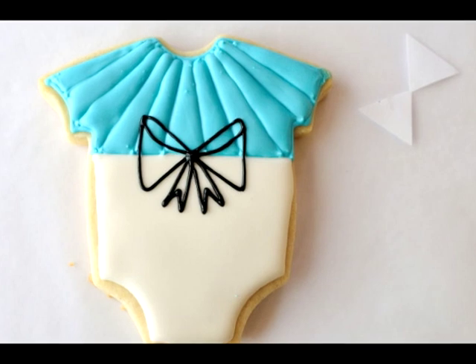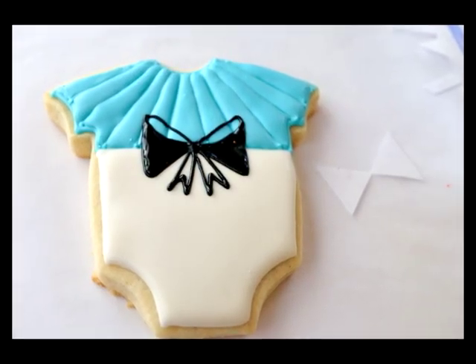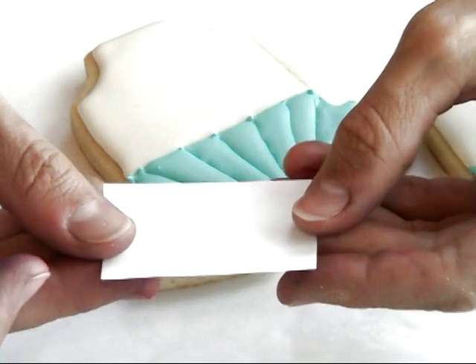When I make bows I find it hard to make the loops the same size, especially when you are making more than one cookie — you want to make them look the same size. So I decided to use a little template.